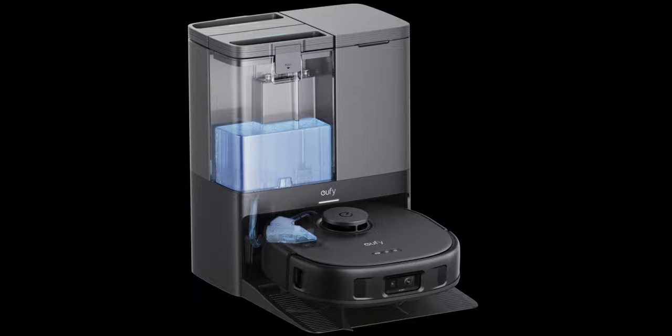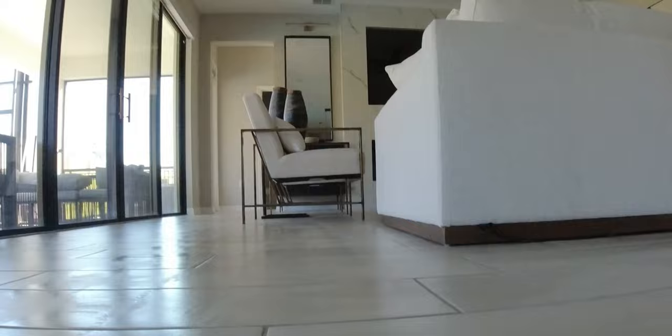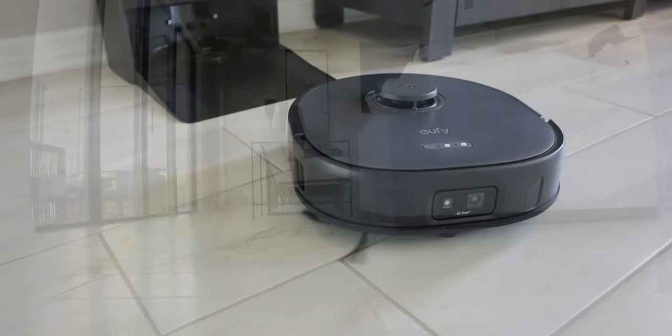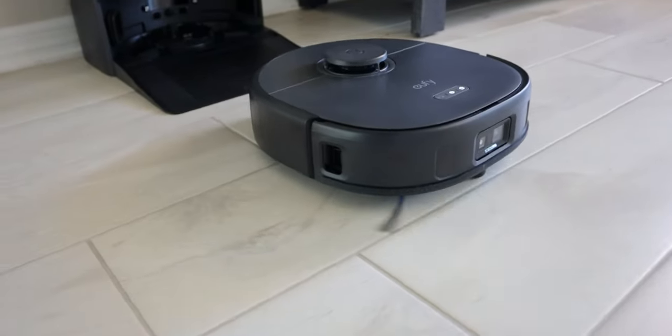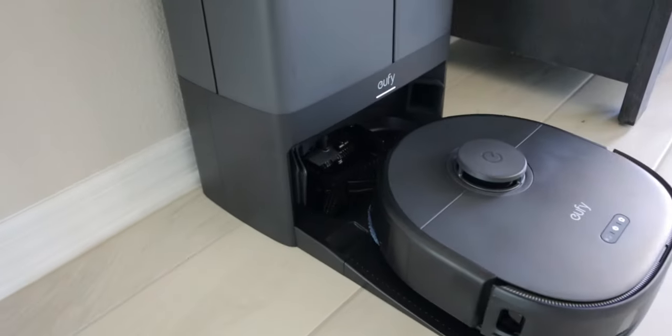Within Mop Master 2.0, it features an 80 milliliter water tank. This allows the mop to remain moist during the floor cleaning. With this tank, it will continuously clean while keeping the surfaces moist for up to 12 minutes. Once that's done, it will go back to the base station, refill, and then continue cleaning the surface.